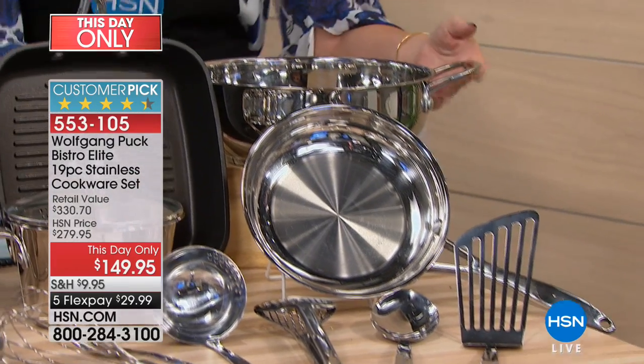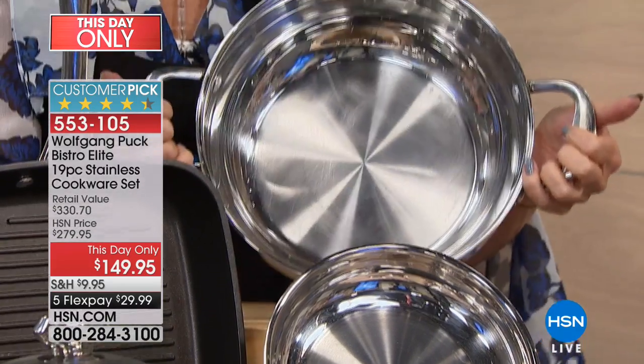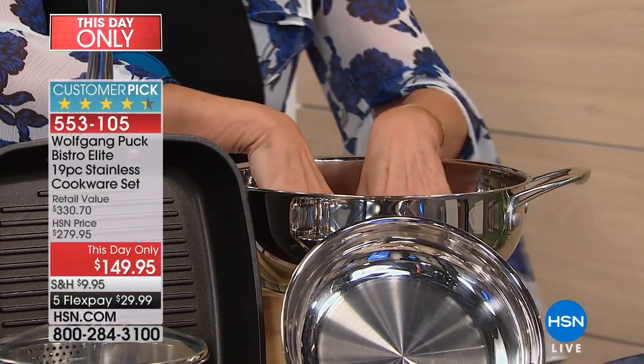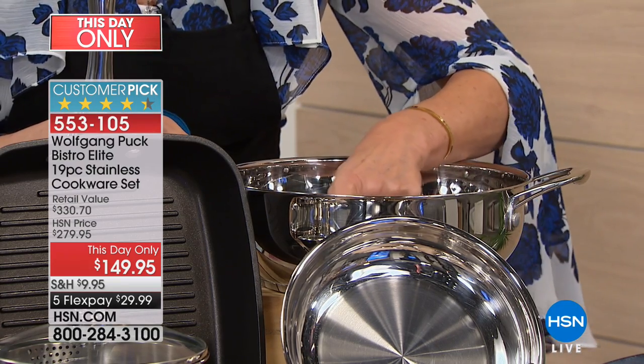It's a stay-cool handle. Right back here you're going to have your 4-quart essential pot. Look at how deep and beautiful that's going to be. Because it doesn't have a lot of long handles, you're going to be able to not only store it easily, but almost use it like a wok. There are measurement markings on the inside.